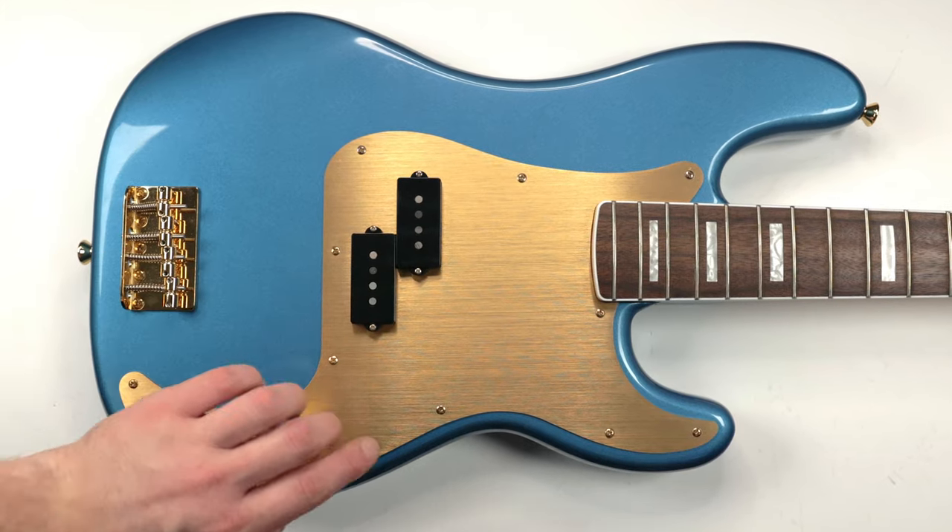Now that the strings are off, this gives us the perfect opportunity to fully inspect our instrument from head to toe, ensuring that everything's in working order and everything looks good. Of course, you're probably going to notice some dings and scratches and whatnot, especially if you're gigging a lot, but that's just the way it goes sometimes.